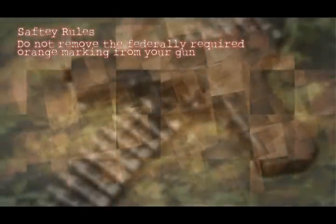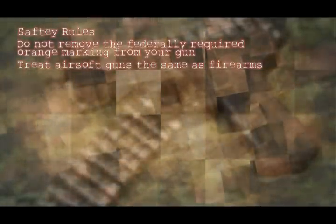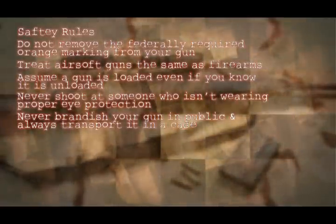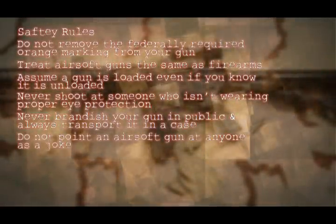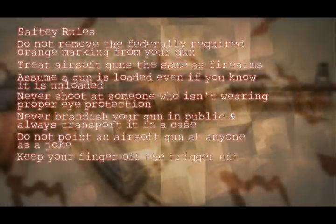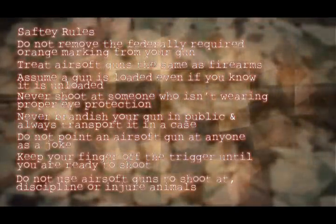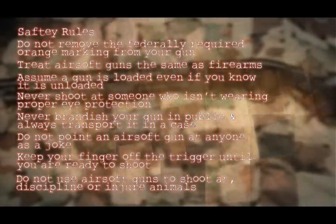One more thing before we go: airsoft guns are realistic copies of actual firearms, so always shoot safely, act responsibly, and we'll see you on the field. Do not remove the federally required orange marking from your gun. Treat airsoft guns the same as firearms. Assume a gun is loaded even if you know it's unloaded. Never shoot at someone not wearing proper eye protection. Never brandish your gun in public and always transport it in a case. Do not point an airsoft gun at anyone as a joke. Keep your finger off the trigger until you're ready to shoot. Do not use airsoft guns to shoot at, discipline, or injure animals. Know the laws regarding airsoft guns and their use.